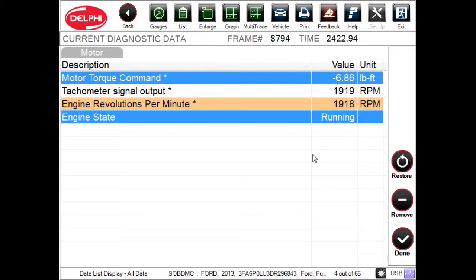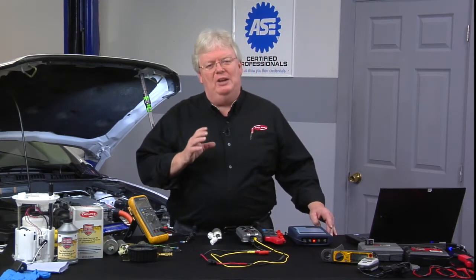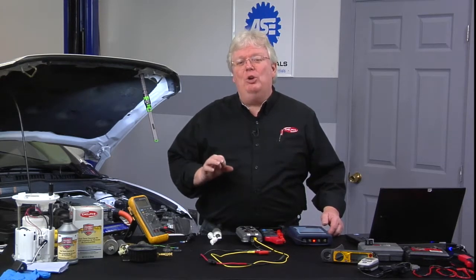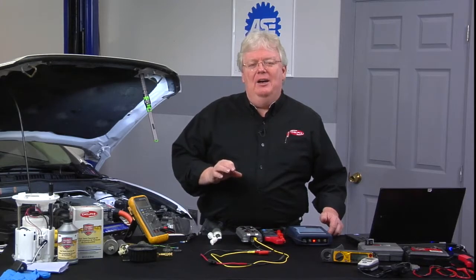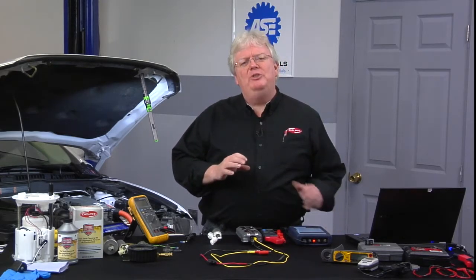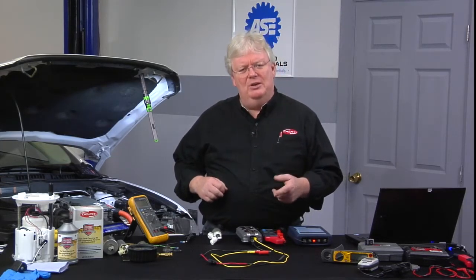Ford calls their smaller electric motor the starter motor, and they call the larger electric motor the traction motor. In the world of Toyotas, it might be called MG1, which is what starts or cranks the ICE — internal combustion engine. And then MG2 is what Ford calls the traction motor; that's what's going to move the vehicle down the road in electric mode only, and it's ultimately attached to the wheels.